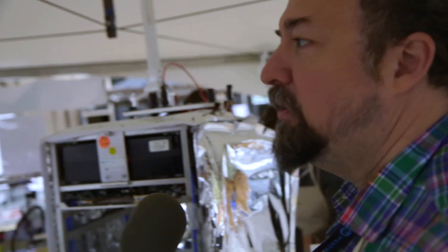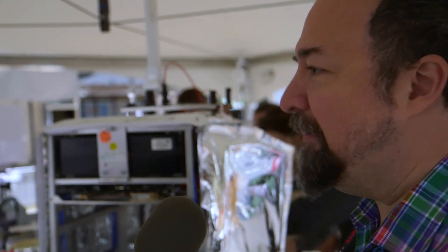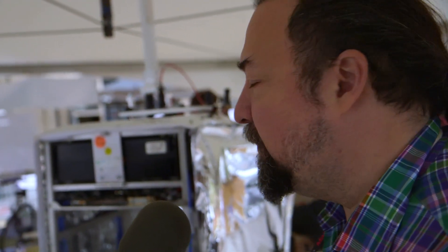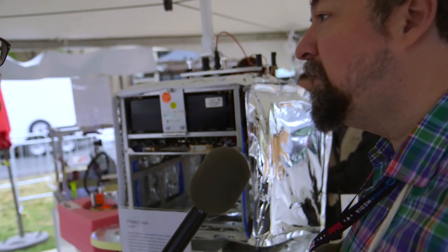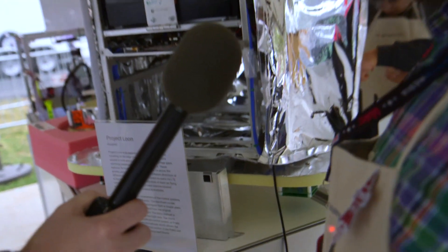Nepal, Haiti, the Philippines last year, Katrina here — it actually happens a lot more regularly than people wish. We also want to provide bandwidth to people, so this is an interesting way of going about it.